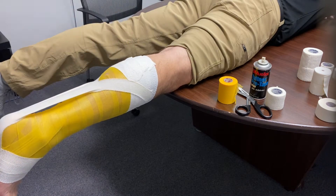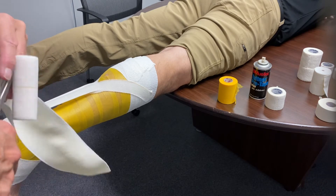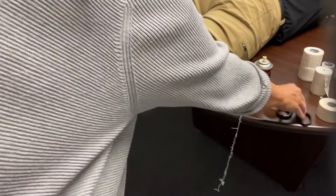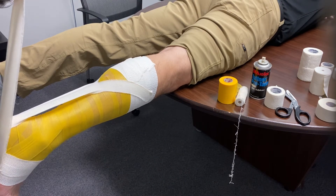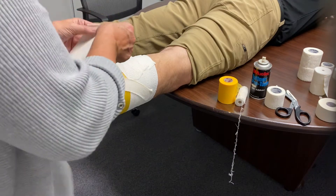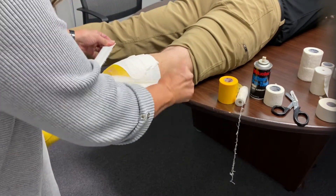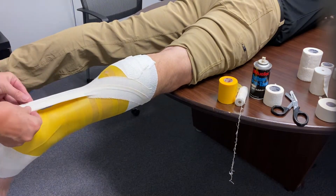I'm going to measure out another piece of Elasticon Lite tape and secure that on the foot again, a little bit more laterally this time. Just smooth it down before you start pulling it, get a little snip in the middle, and then give it a pull, getting them to relax their foot again. This one goes just slightly lower, overlapping by half, bringing it around to the front of the leg.